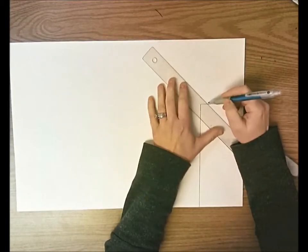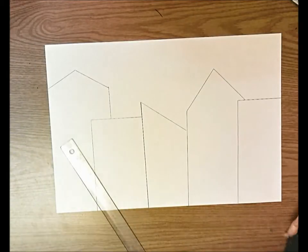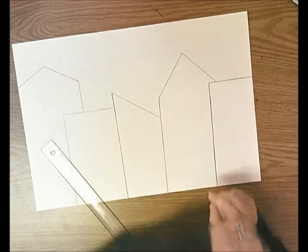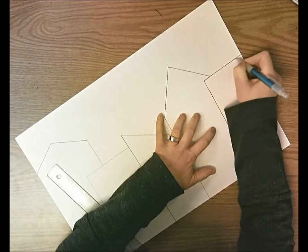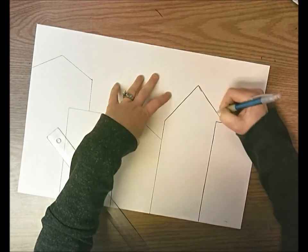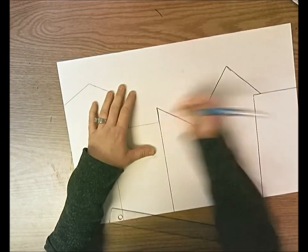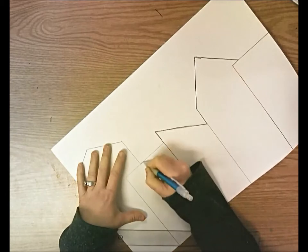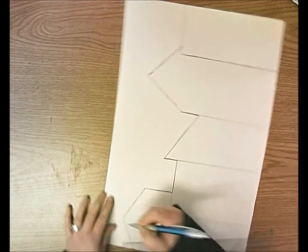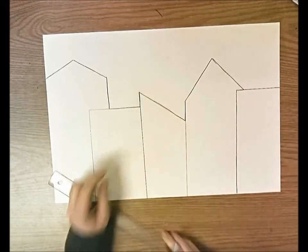You can put buildings behind other buildings. Once you have your buildings drawn, go back and darken up those lines a little bit. Make them a little bit wider so that you can clearly see the difference between your buildings and the sky, because we're going to add some vertical and horizontal lines and patterns, and sometimes you start to lose what is a building and what is the sky.